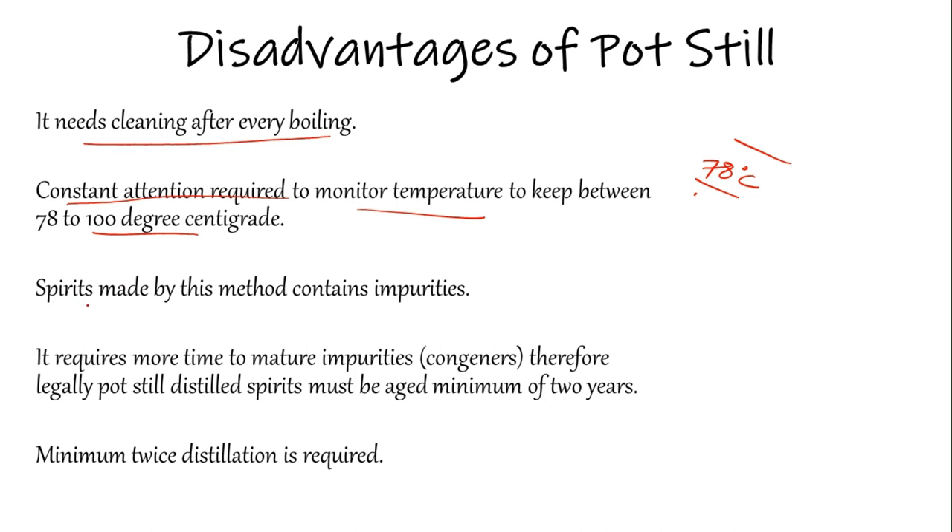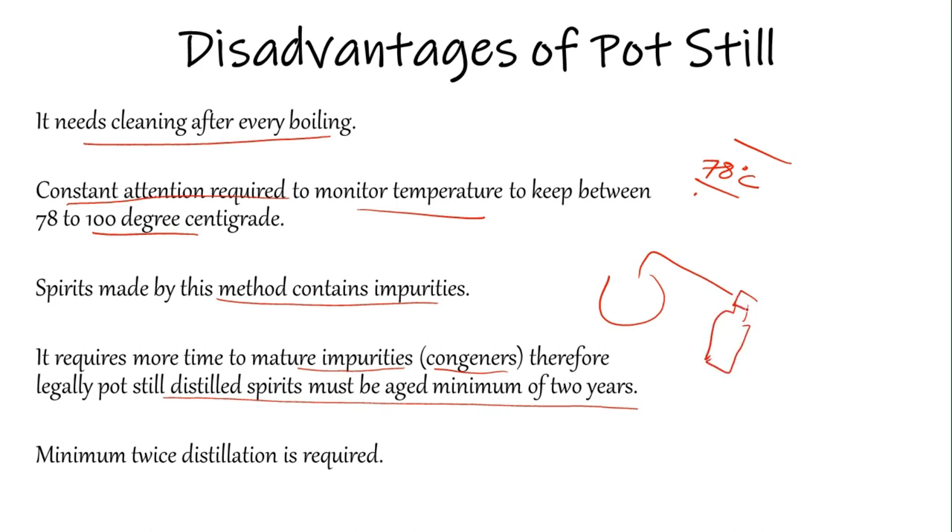A spirit made by this method contains impurities — congeners — which affect the flavor profile. This is both a disadvantage and an advantage, since it gives some aroma from the base material. It also requires more time to mature, as the impurities and congeners take longer to mellow in the barrel. Therefore, legally, pot still distilled spirit must be aged a minimum of two years before it is considered worth drinking.